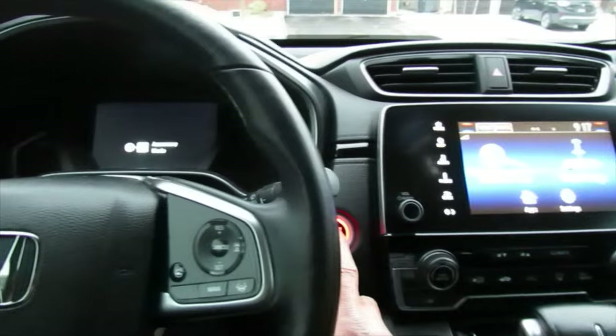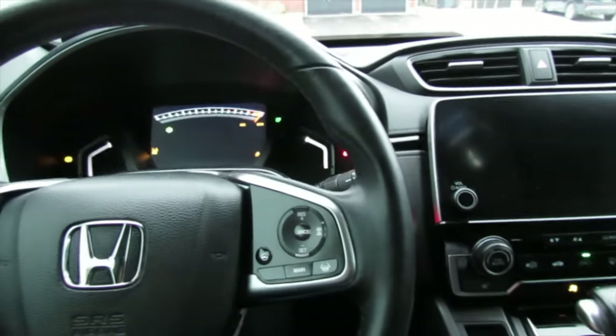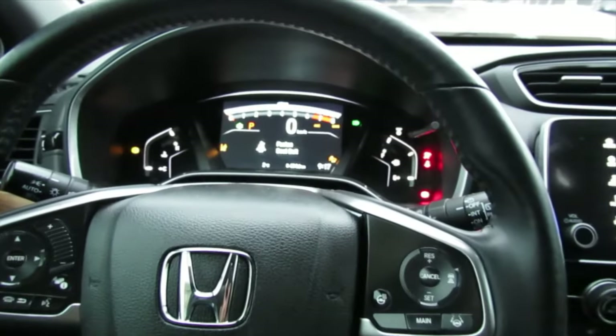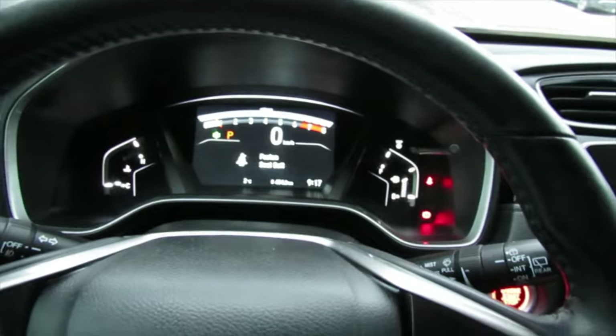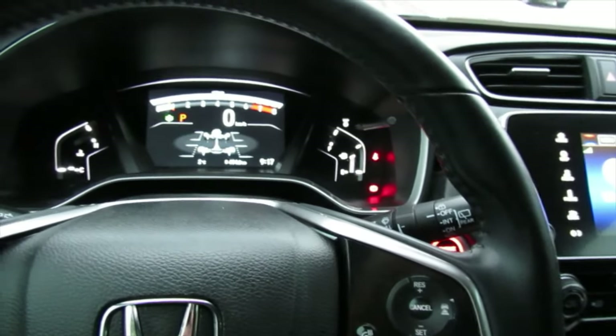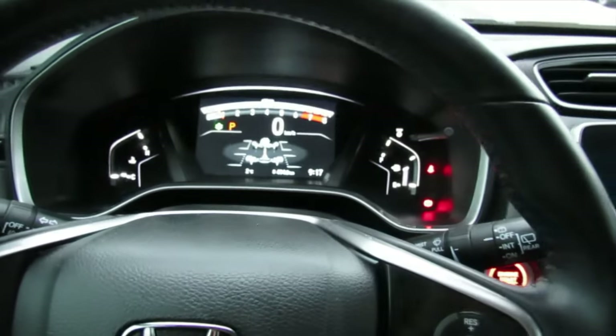Now we're going to start the car and see what happens. There you go — all the flashing lights have disappeared. Everything's fixed and back to normal.